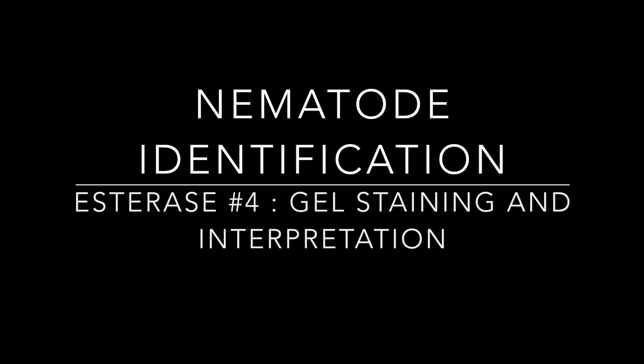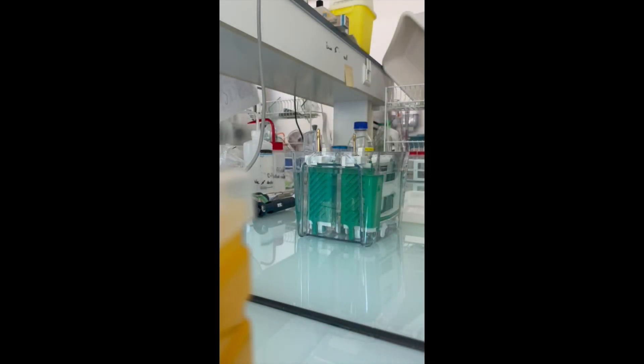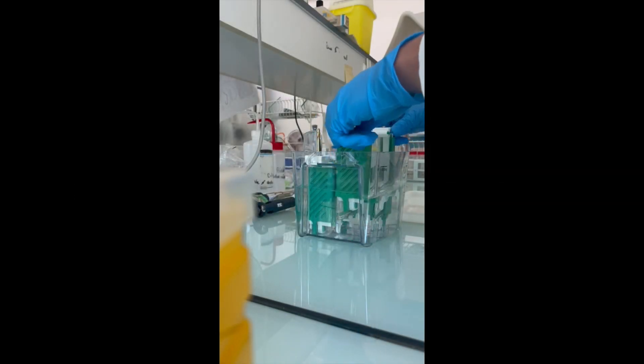Hello and welcome to this video series related to the molecular identification of nematodes by the esterase method. In this final episode, we will see how to stain the gels and interpret the esterase profile of the different root-knot nematode species.